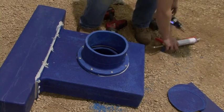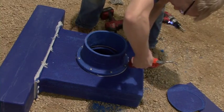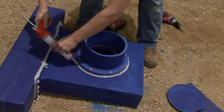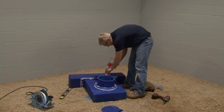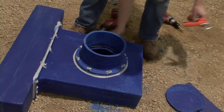The sealant should be flowing out. If not, apply an additional bead around the plenum adapter flange. Next, liberally apply the blue duct sealant to the top of the screw heads to ensure a proper air seal, and smooth it with a rag or your finger.